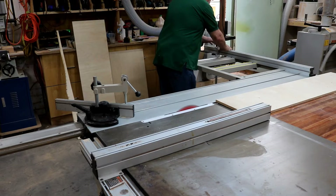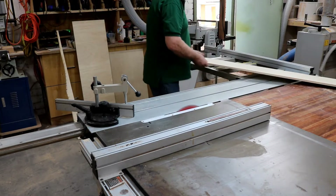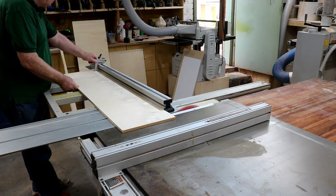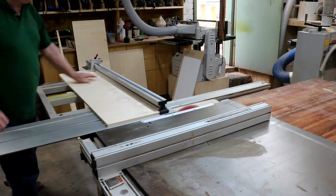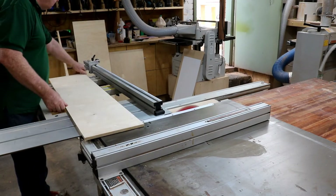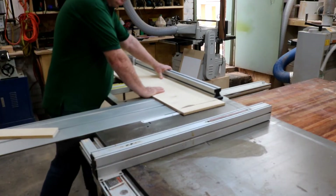Now this is the best part of the sliding table saw — the docking. It's very easy to dock panels. You have to set your stopper up, turn it around, pull it back, turn it over.